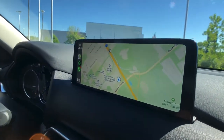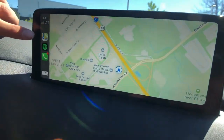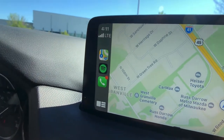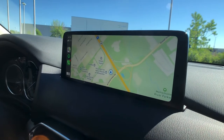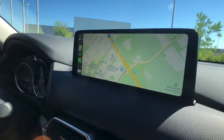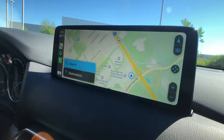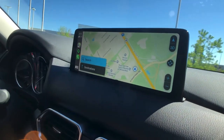Once you're plugged in you do get a number of apps with access to them. For instance you'll see my Google Maps up here, Spotify right below it, and then of course your phone operation as well. The great thing about Apple CarPlay — Google Maps specifically — you are able to access it both with the center dial that you typically use to control your CX-5 infotainment system, or you're able to control it with your phone.